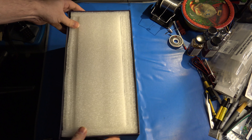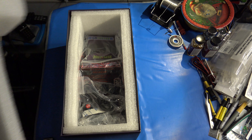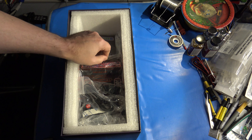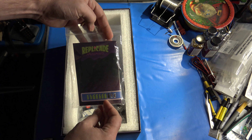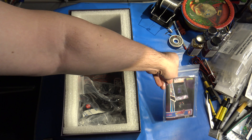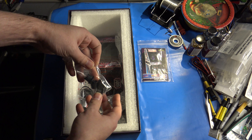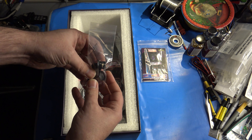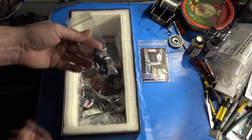It comes packed in styrofoam, nice and secure. You have your instruction manual, and it also comes with a few extras — it comes with some extra rotary knobs, I guess in case the others get worn out. There are four in this pack here.